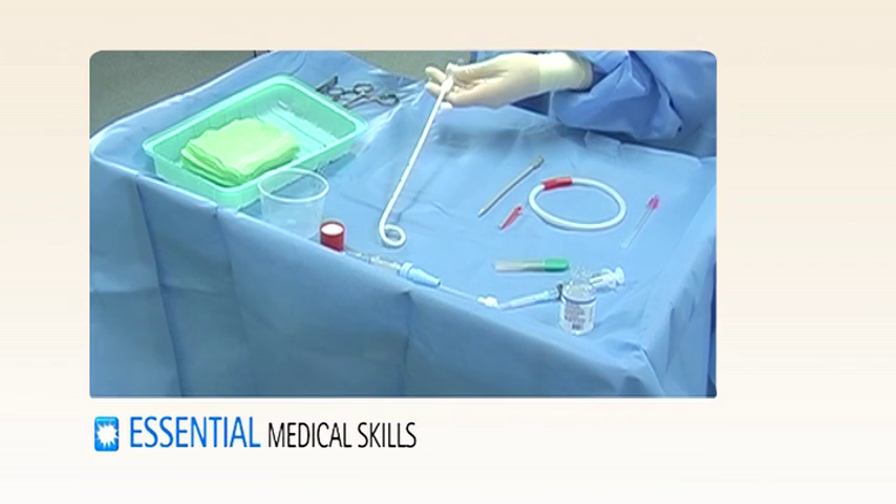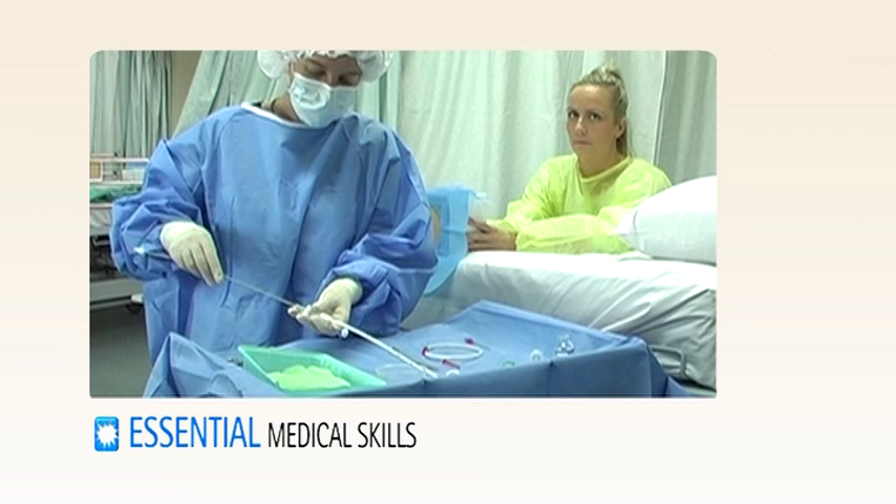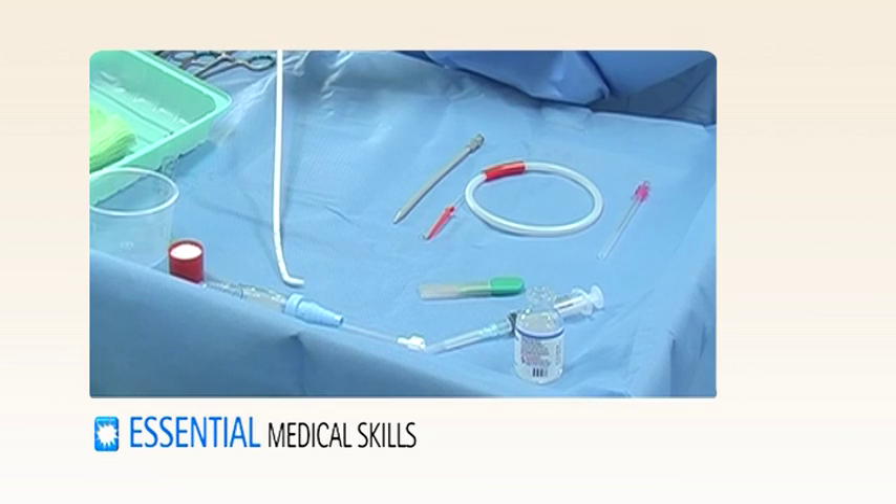With the pigtail catheter kit, it's important to straighten the pigtail with the internal introducer before starting the procedure.